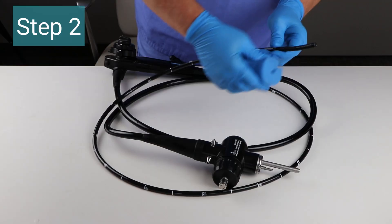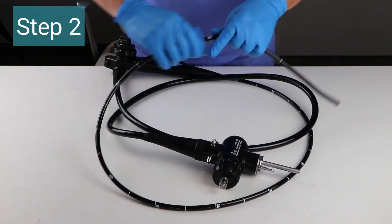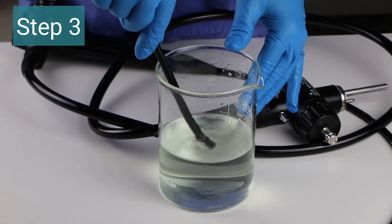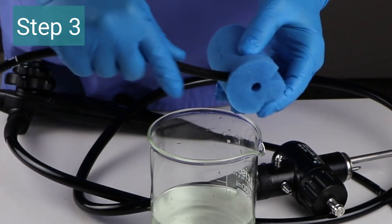Step two: lightly squeeze the sponge and wipe off the exterior surfaces of the endoscope. Step three: place the distal tip of the endoscope into the solution. Soak for one minute and then wipe with the sponge.